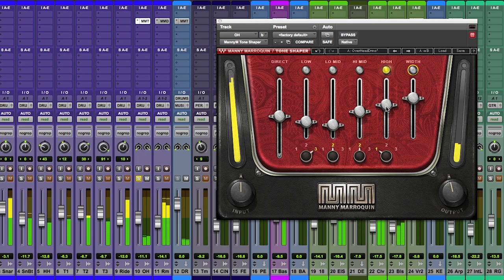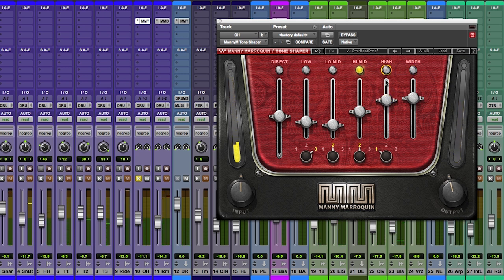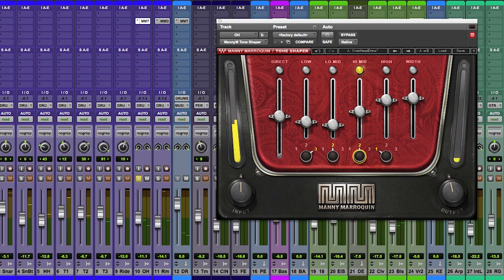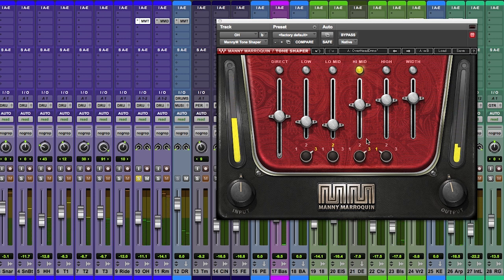If you turn all the bands off, you can isolate the different bands and see exactly what you're doing. That's the super high. High-mid. Each of the four bands has three frequency points — one being the lowest, two in the middle, and three the highest in that particular band.